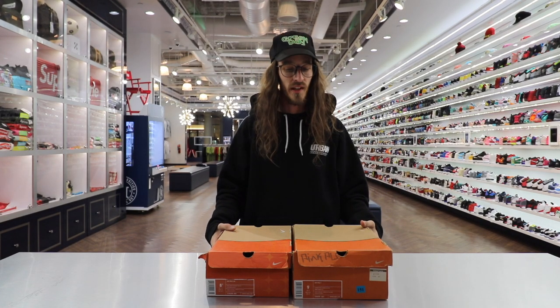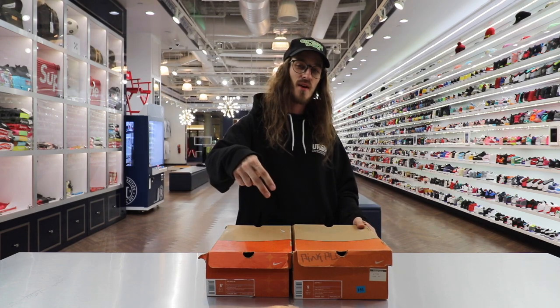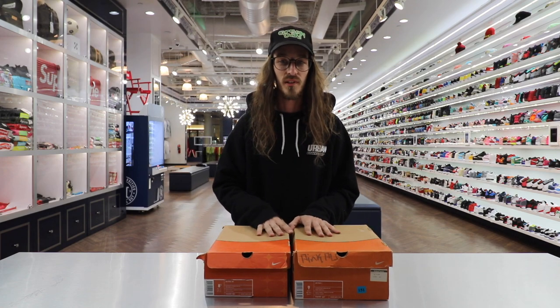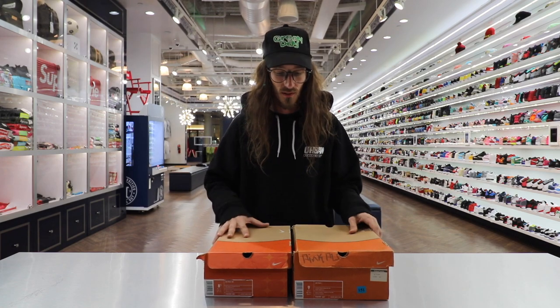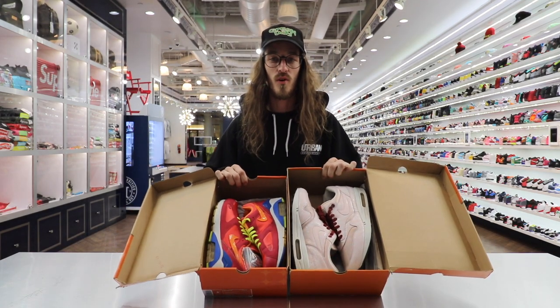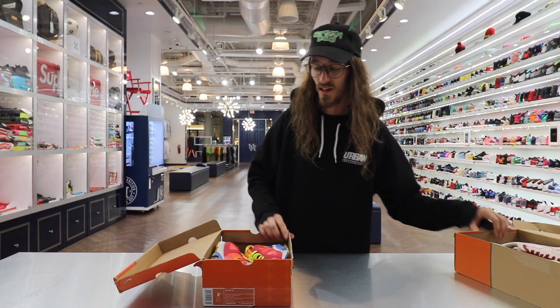What's up guys, it's Curtis coming at you from the Las Vegas location with another review video. This time we got another two pairs of shoes — I'm going to break it into two videos to make it a little easier. They are both from the Powerwall series, 2006 — a golden year for Nike I think.